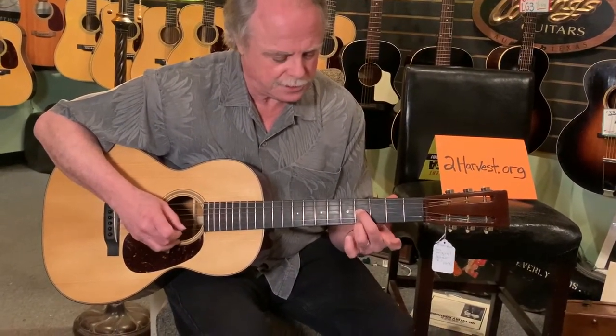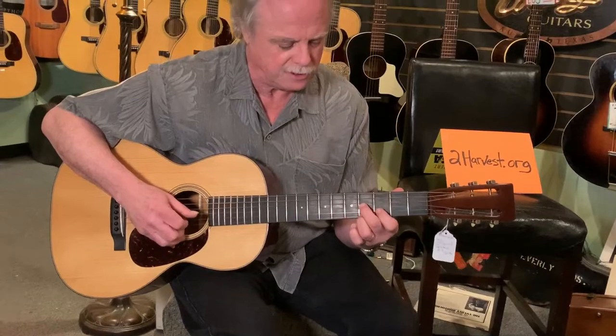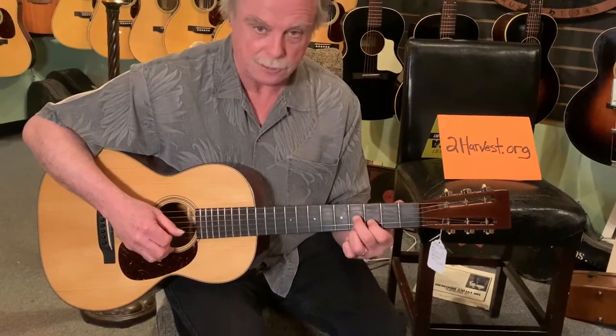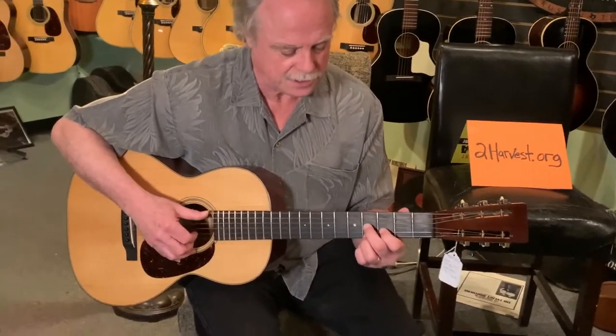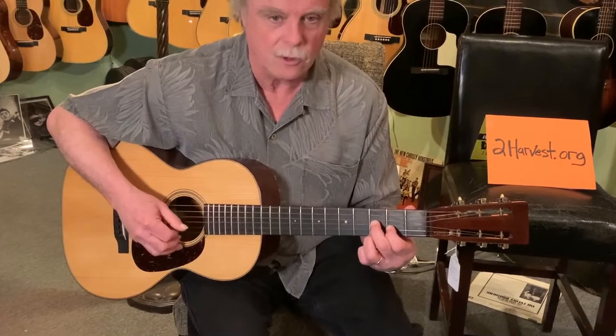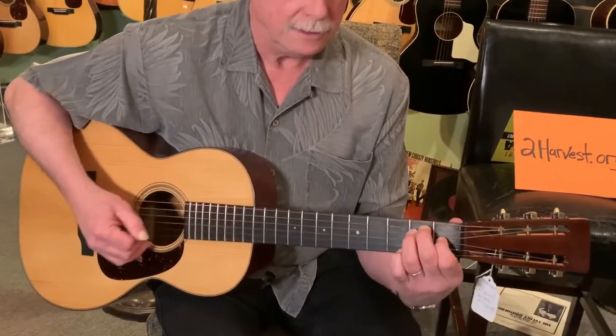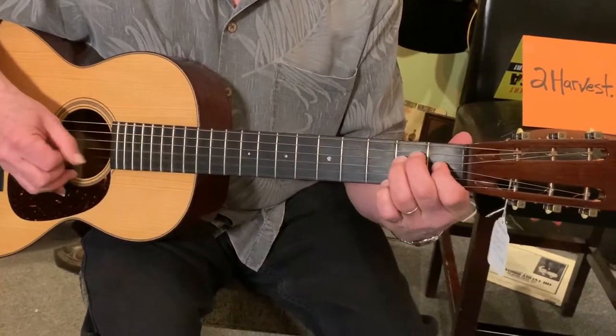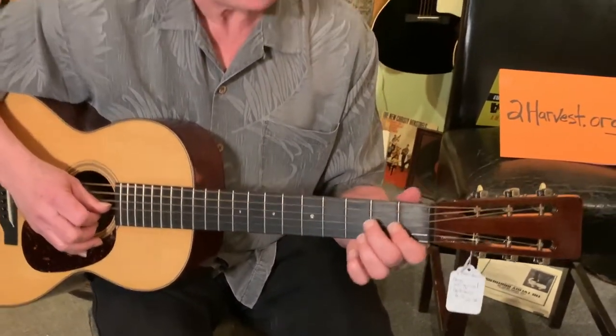It's on the first and third strings, but you can fill it out by putting your index finger on the second string, third fret. You have kind of a D7 shape two frets down, and you can play this the same thing — one fret down — and of course ending up on an E chord.